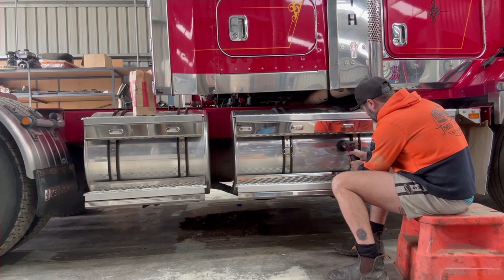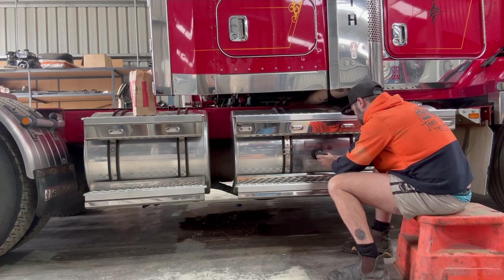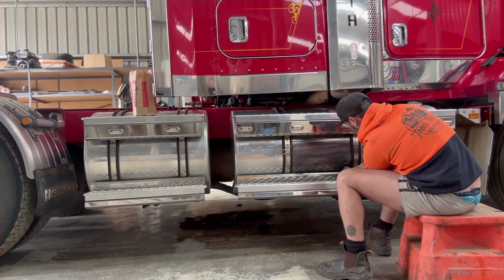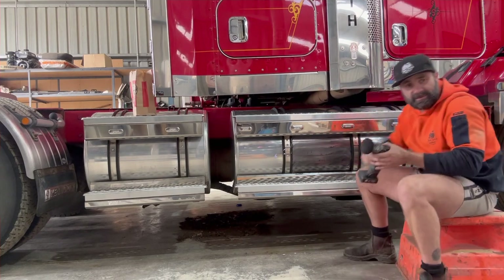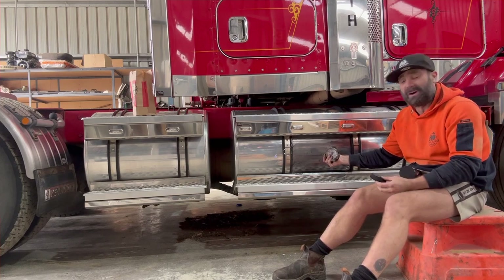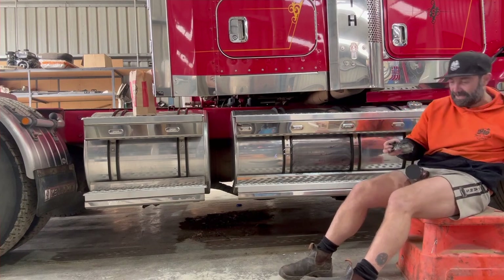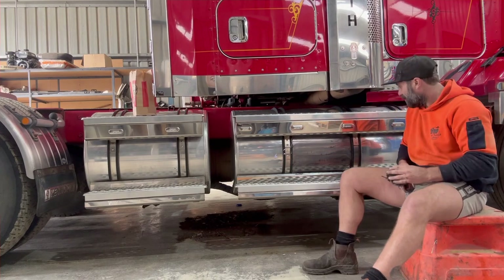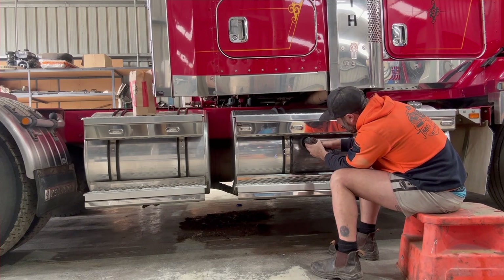Look at that. That's nice. You can already see a little bit of a difference there. All right, so that's step one done. So what you do then — now this is only if you really want to go all out — you wipe that off with a rag and that's going to look considerably better than the rest already in just that short amount of time. But then you get the lamb's wool, swap it over, whack that one on, and just go back over it.